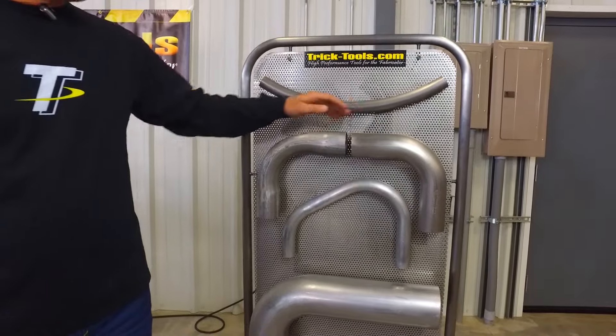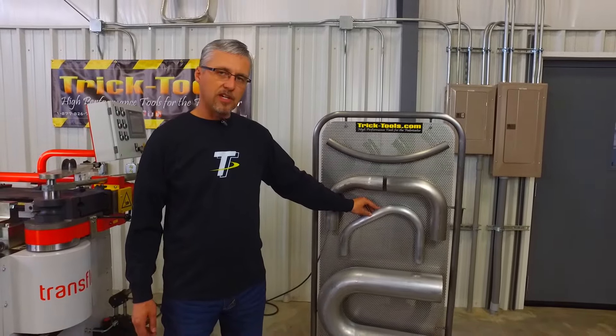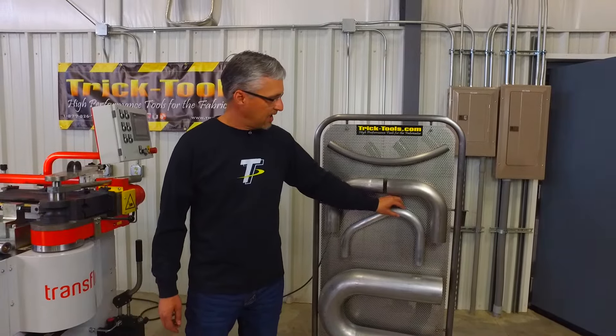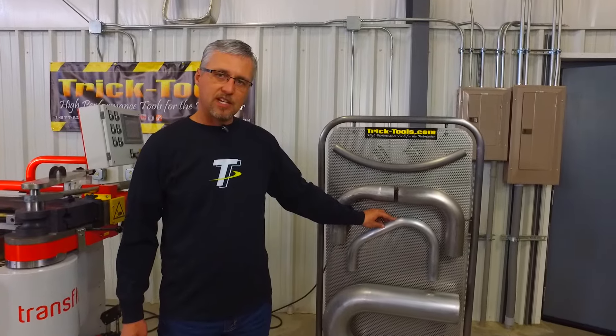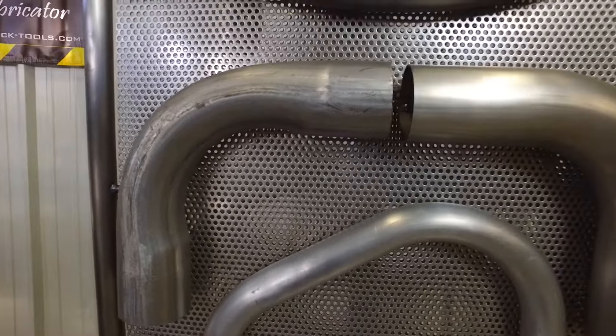So this is a mandrel bend and this is not a mandrel bend. But now we have a piece of handrail here — this is a good quality bend but not a mandrel bend. So you can see that we can get the same result, but not in the same material.